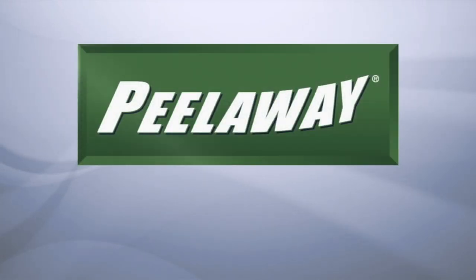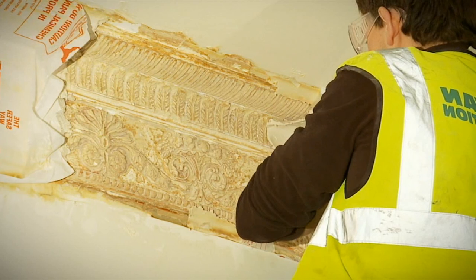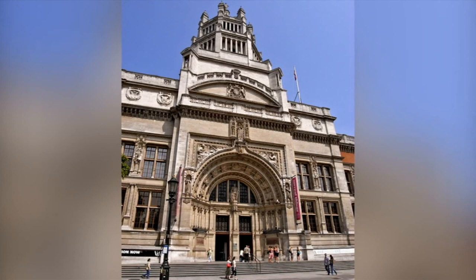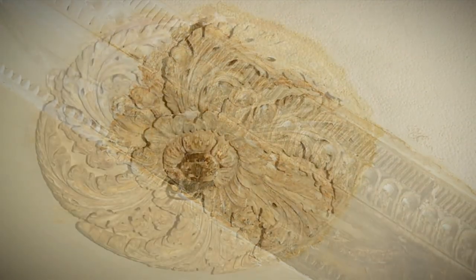Peel-A-Way is the professional's choice for removing multi-layers of old paint from a variety of surfaces and substrates. Peel-A-Way is often architecturally specified and is regularly used on restoration work where damage to the surface or risk to the environment is of concern.